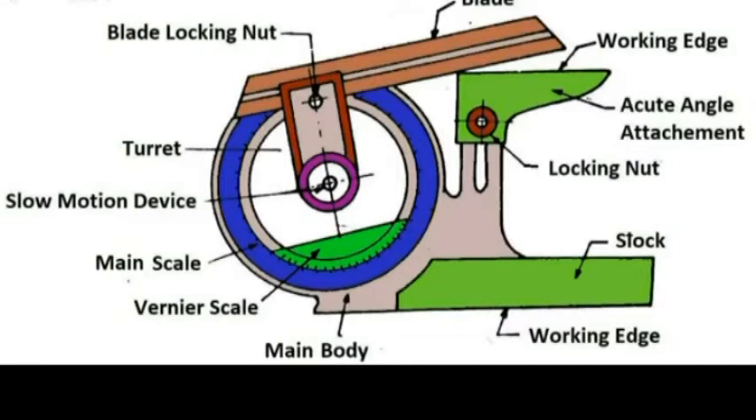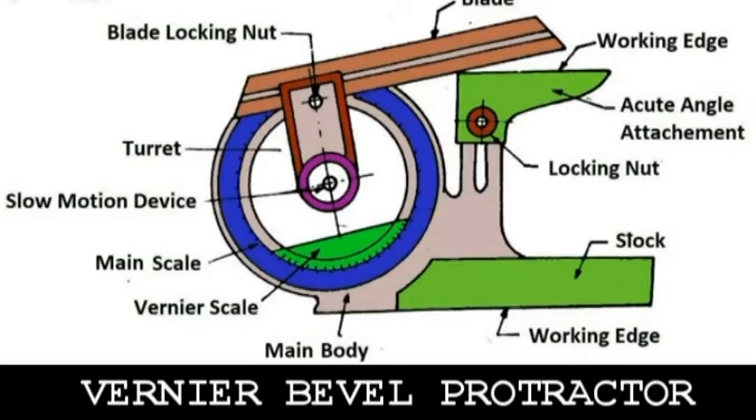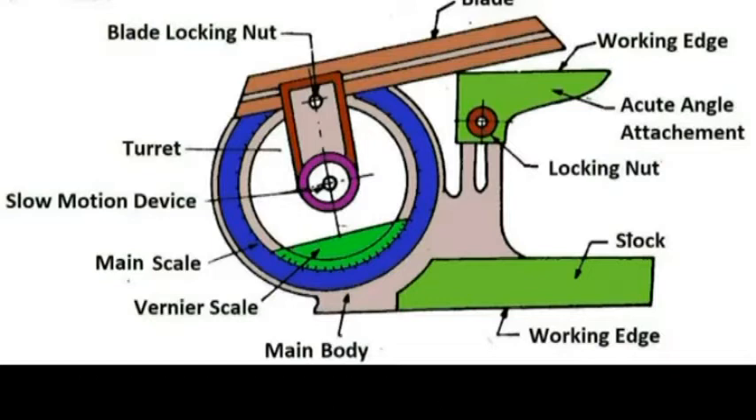We will discuss three protractors one by one. The vernier bevel protractor is the simplest angle measuring instrument which consists of a main body, base plate, stock, adjustable blade, and circular plate containing the vernier scale and acute angle attachment. This figure shows a vernier bevel protractor with acute angle attachment.